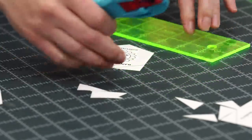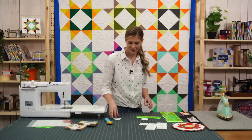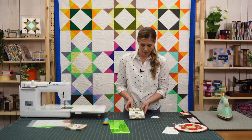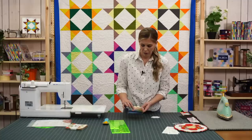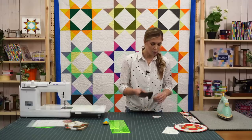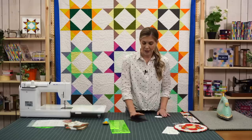Do we have any English paper piecing lovers watching today? We have a note from Maria Morse — she's funny, saying she's sitting in her RV working on her EPP while watching. I'm using the Elementary charm pack by American Jane for Moda. It's a really great 30s-inspired line — darling, with really fun vibrant colors. But to be totally honest, this is a great scrap project. You do have quite a bit of waste from using the 5-inch square, but it's a great project to use a charm pack that you just have lying around because it is really darling scrappy.